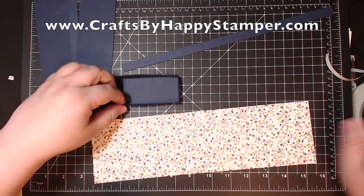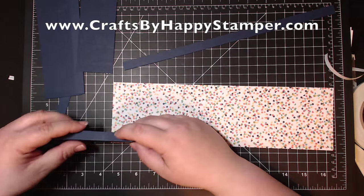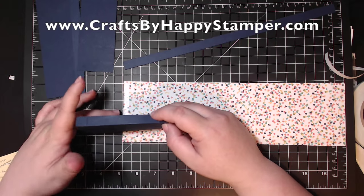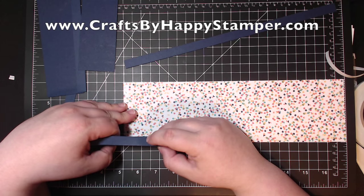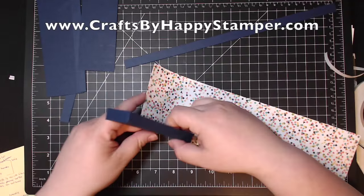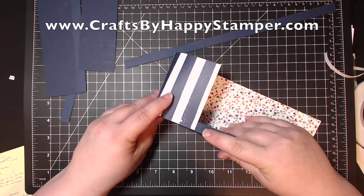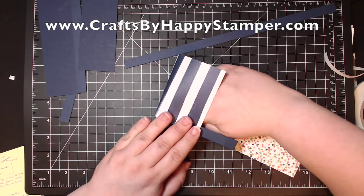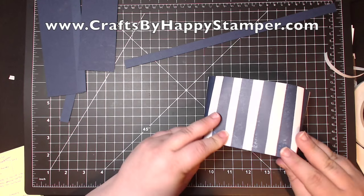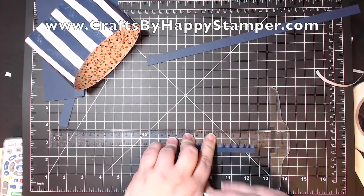I'm using the ruler on my mat to estimate what the center of the box is — measuring to make sure it's about four and a quarter. I'm just lining up the bottom of the designer series paper with the bottom of the box, and using my finger to press it down and rolling it. I don't want real crisp edges, because you want it to look like a rounded purse. Then just pressing it down.